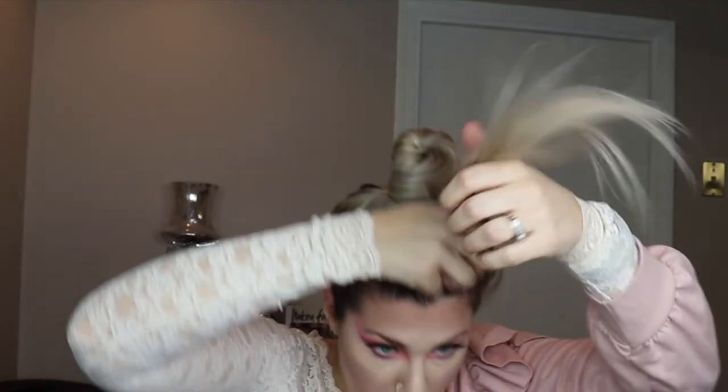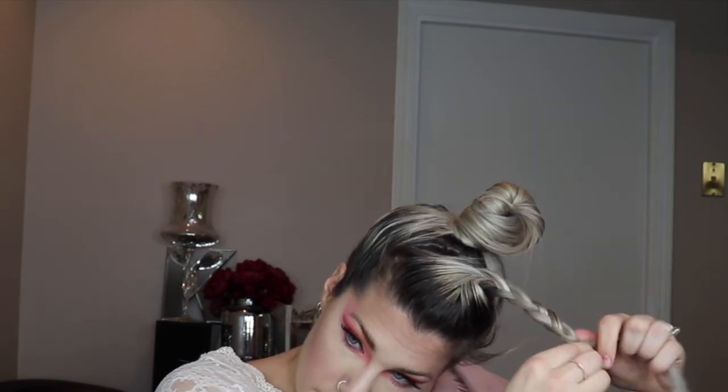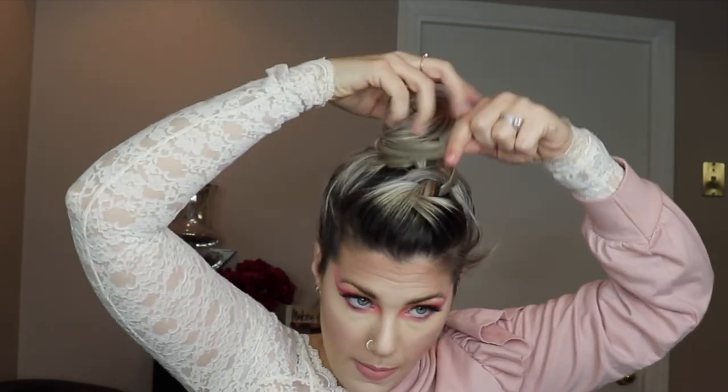You'll end up with something more voluminous, almost like a victory roll at the front. The other thing you can do with your front section is to braid it, pull your braid looser, and wrap the braid around the bun base too — then you sort of get a braid going right into the bun.